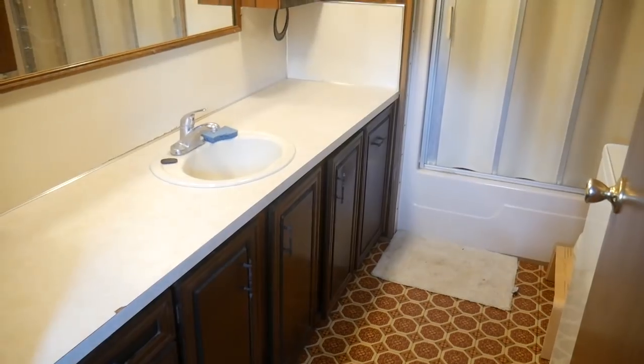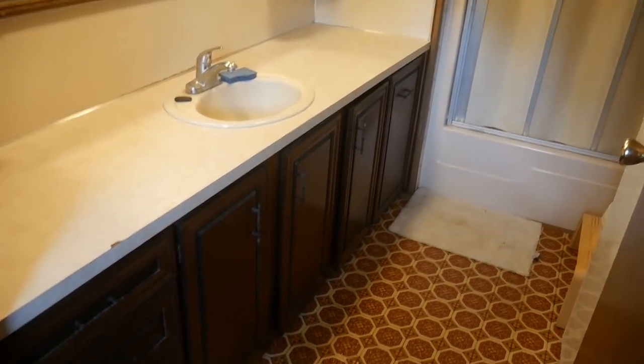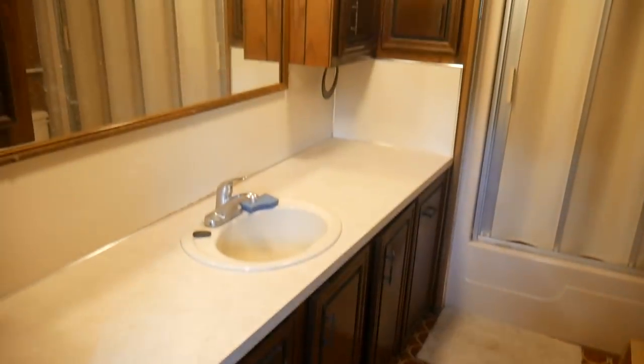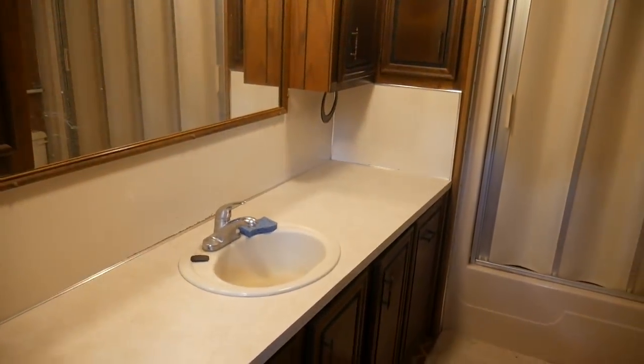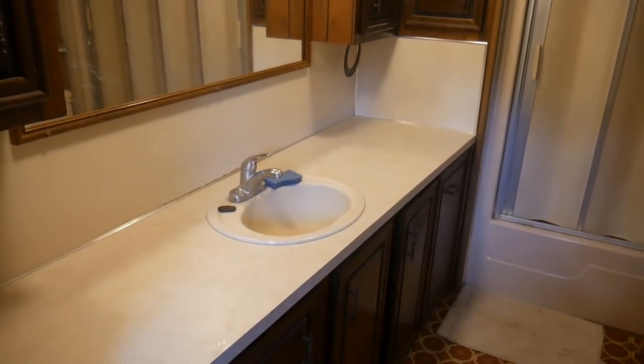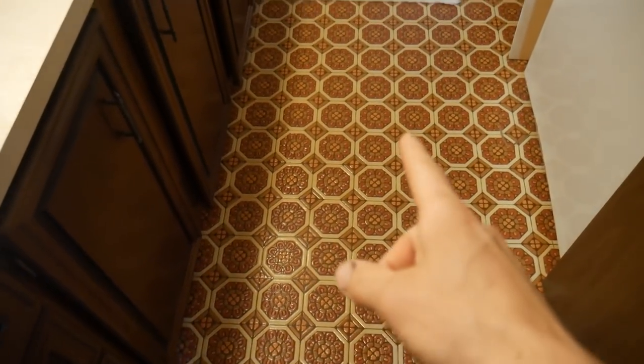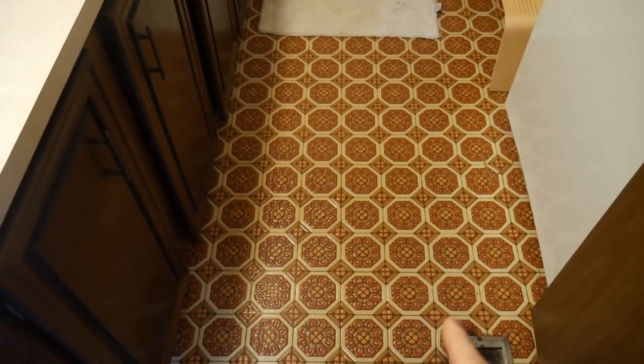We're getting ready to sell our property, and we live in a mobile home right now — an older mobile home, so it needs some work. This is the bathroom. It's not bad, but it needs some work, and this is going to be the beginning of a bathroom makeover. We did the kitchen makeover; now we're in the bathroom. First thing is the floor will be replaced, and I'll show you why in a minute.